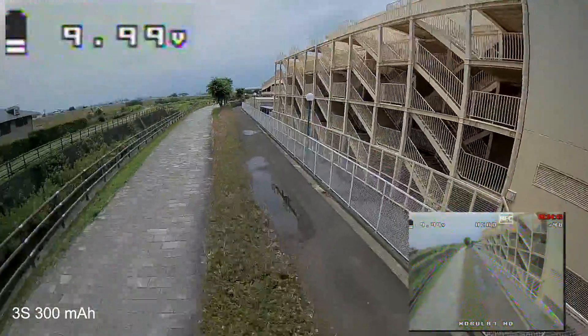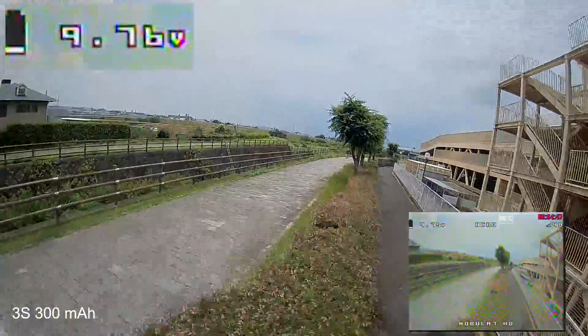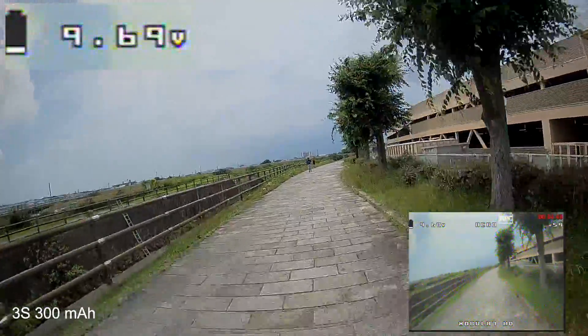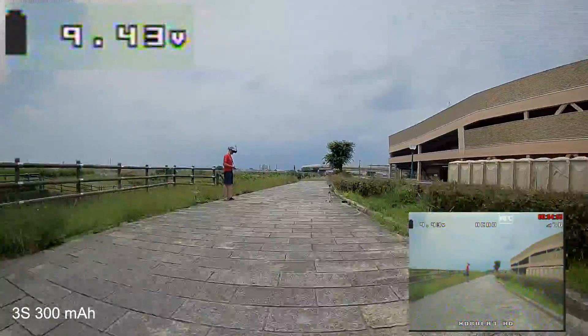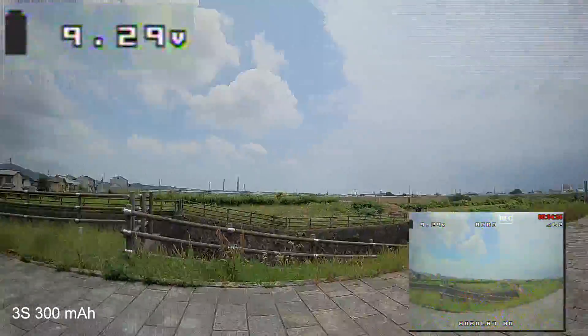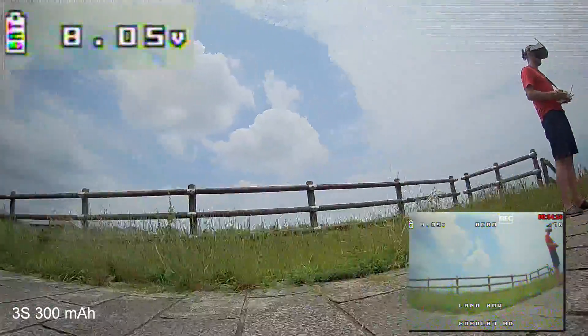Pay attention to the battery voltage at the very last seconds of the flight — the voltage goes down tremendously and so quickly. If you're not fast enough to land, it will just drop out of the sky. Look how quickly it went down from 9 to 7 — that was crazy.